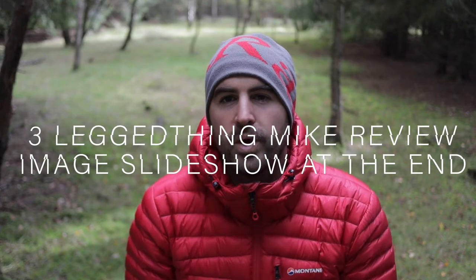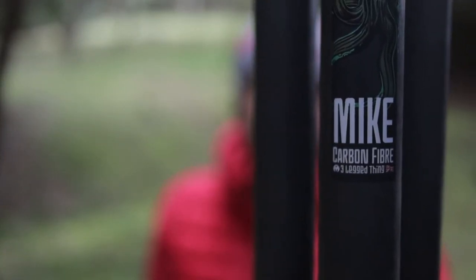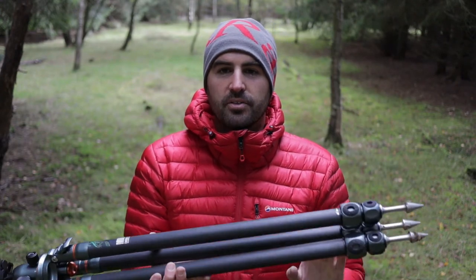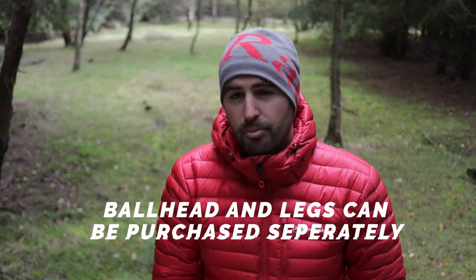Welcome to the video. This week we're going to talk about this guy — Mike. Mike is a three-legged thing tripod. It is Winston height; I will put all the details on screen. I am a landscape photographer, not a reviewer by nature, so please bear with me — this is my first proper review video. Three Legged Thing have been kind enough to lend me Mike. It is part of their Legends range, and Mike is the largest size.